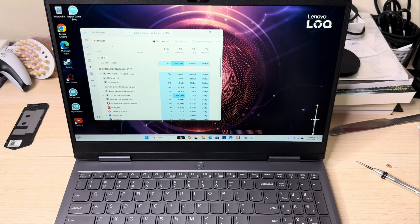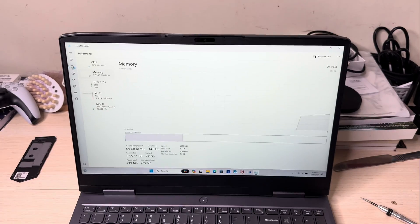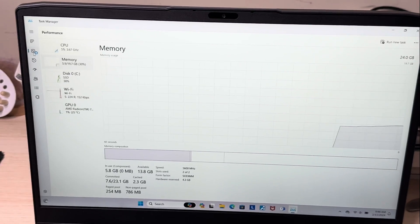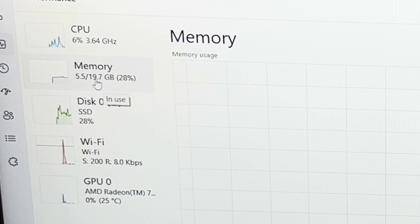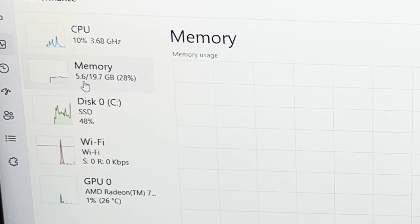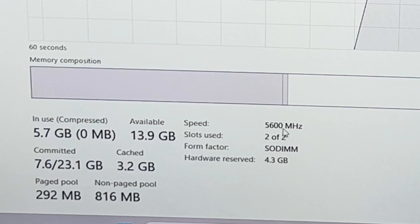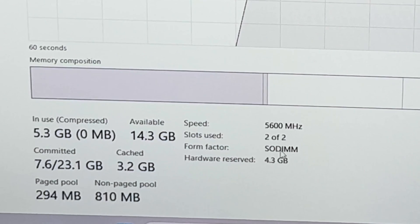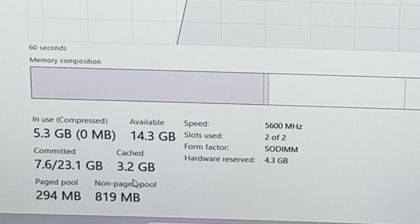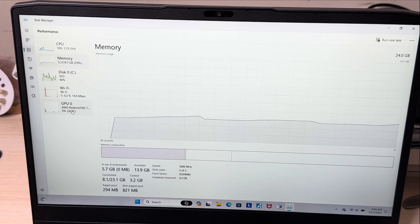We're going to go into Task Manager and then into Performance. You can see right here for memory it's already using 5GB, and available is 19.7GB — so that's 24GB total because the system is already using some. You can see at the bottom: speed is 5600MHz, slots used 2 of 2, hardware reserved 4.3GB, form factor SO-DIMM. Everything's looking good. Cache is at 3.2GB. The memory is popping — all good.